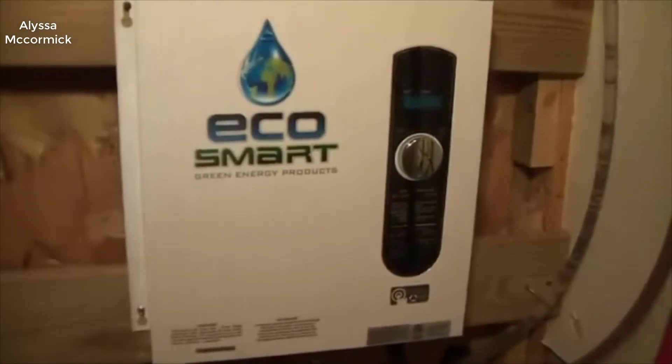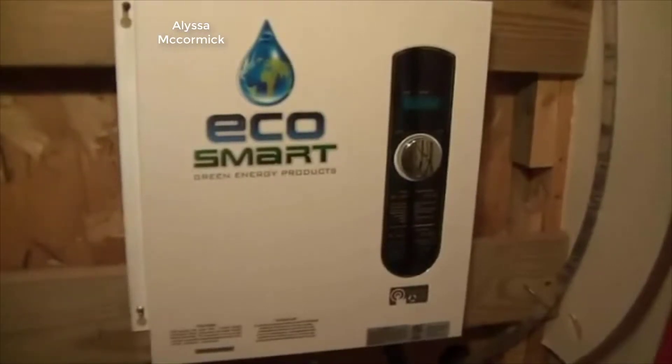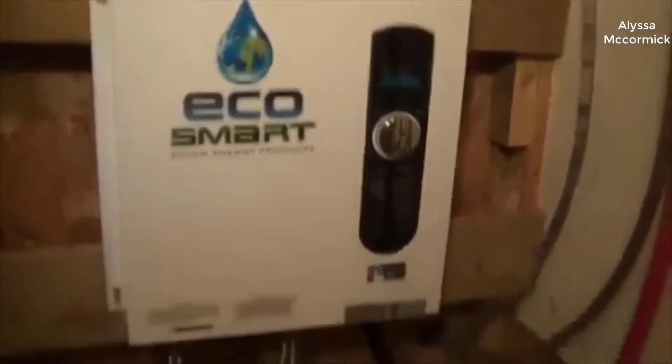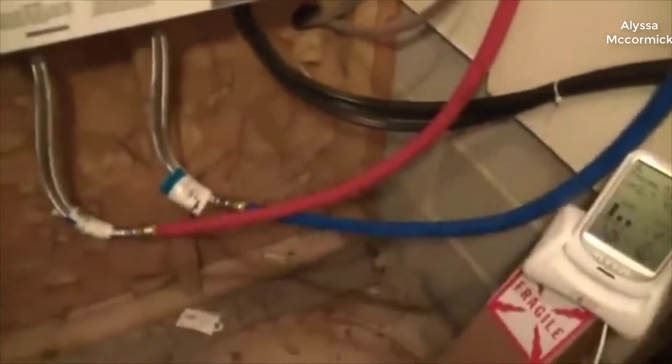Today I want to do just kind of a quick review for you guys on the EcoTouch electric tankless water heater. The exact model number is ECO 55. I haven't seen too many reviews on it so I thought I'd just give you guys my two cents, based off my experience with it and let you know what I thought about it.